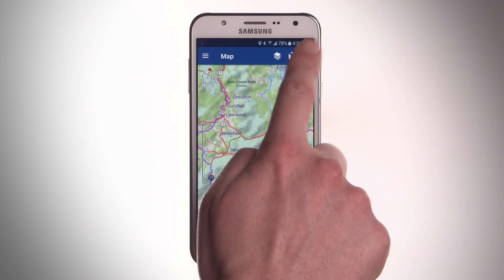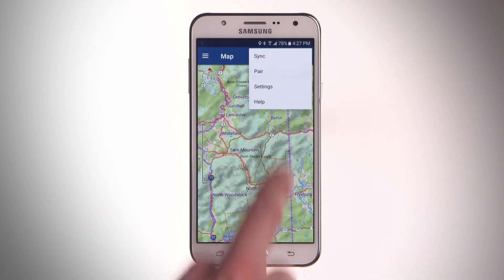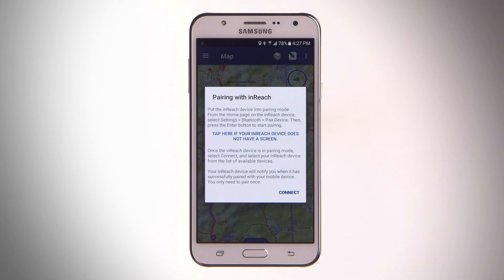In the EarthMate app, select Options, then Pair Device. Follow the instructions in the app to finish the pairing and setup process.